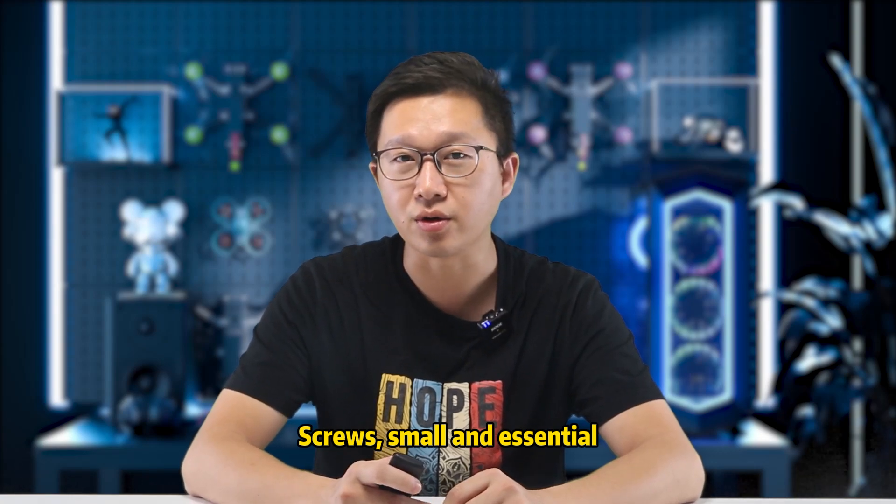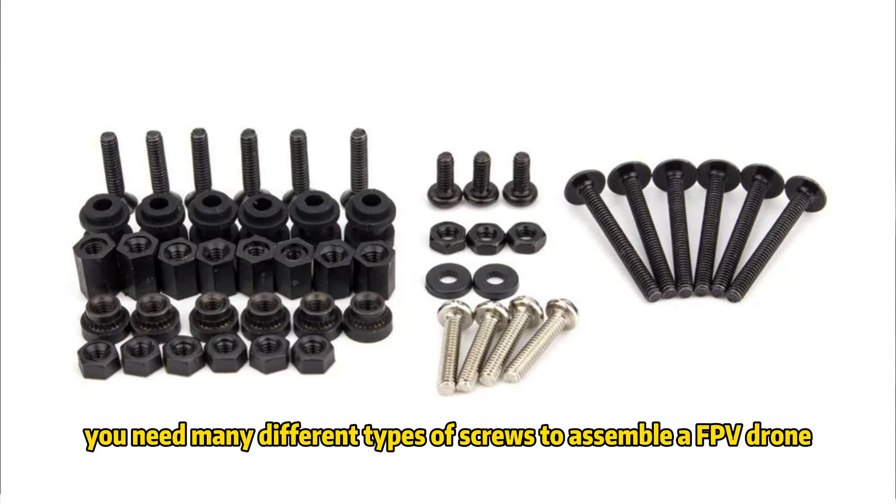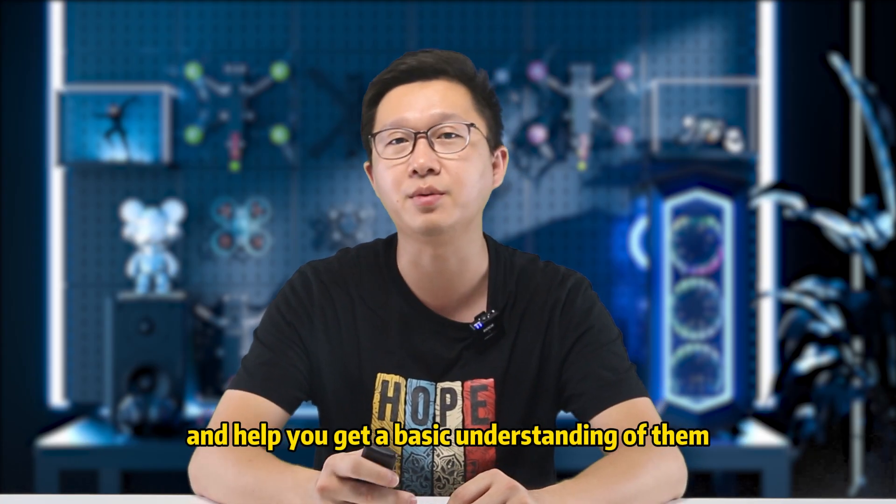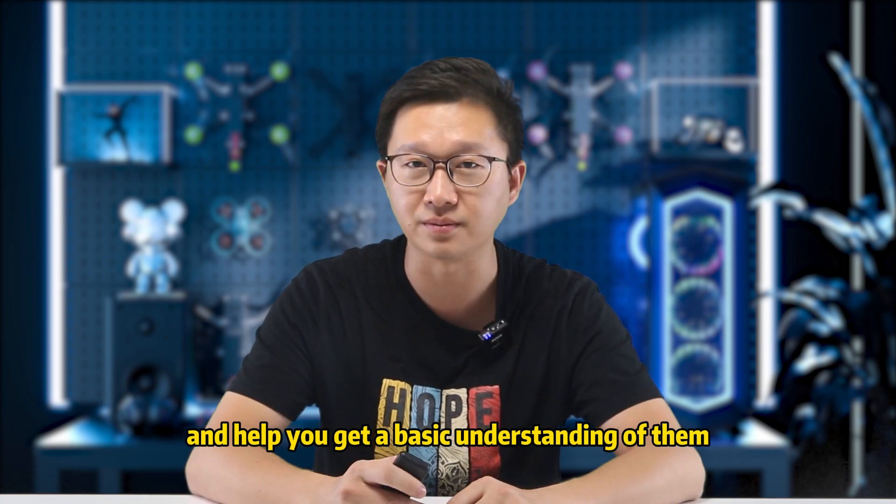Screws, small and essential. You need many different types of screws to assemble an FPV drone. In this video, we will introduce some commonly used screws and help you get a basic understanding of them.